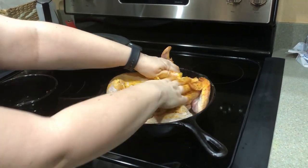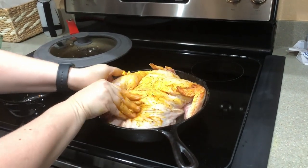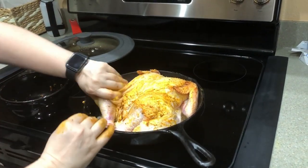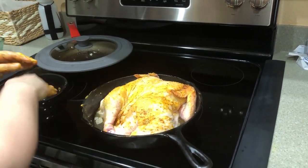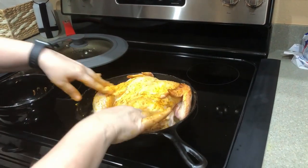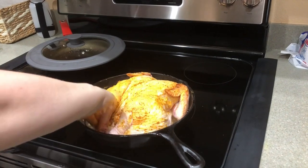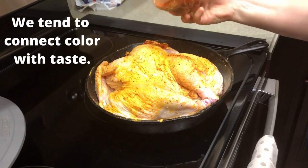If you have a thing about touching the chicken or putting your fingers underneath the skin, just wear some gloves. I grew up on a farm, so we just learned to work with it and wash our hands later. You slide the butter mixture underneath the skin and rub it on top, then sprinkle some more spices on top. Because I really want a mixture of colors — I think we eat with our eyes first, so if it looks good, you're going to want to eat it.